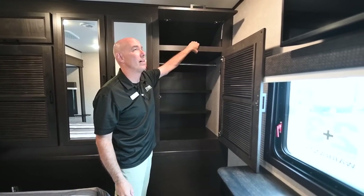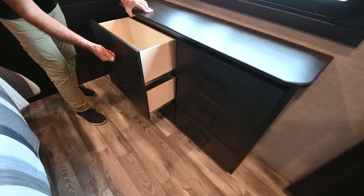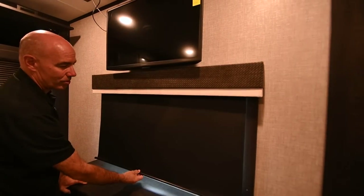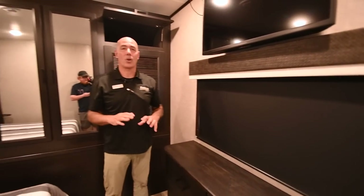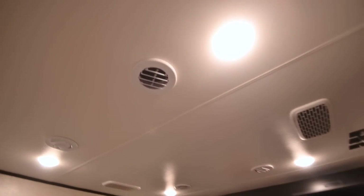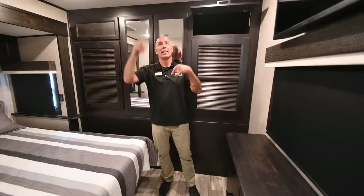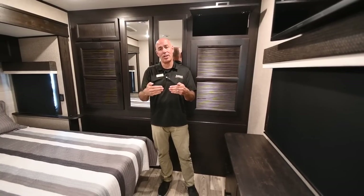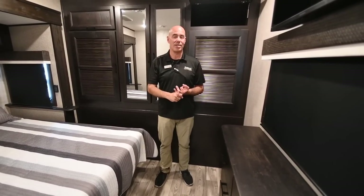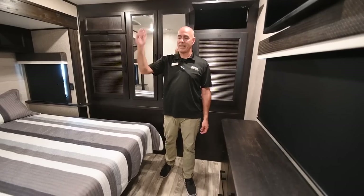There's additional storage up top and six full-extension drawers. You can option a television up top here — always Insignia brand TVs — and roller shades are standard on all Eagles. This unit also has a whisper-quiet HVAC system. The reason it's so quiet — even on high right now — is the helix-shaped ductwork in the ceiling. Instead of right-angle turns it uses a gradual helix, so more air volume passes through with less resistance on the fan motor, making it quiet enough to watch TV and have a conversation without being drowned out.